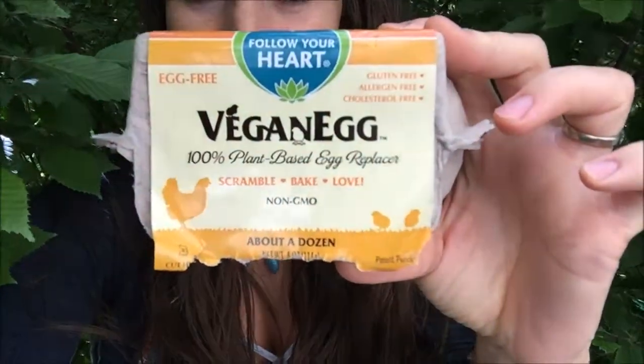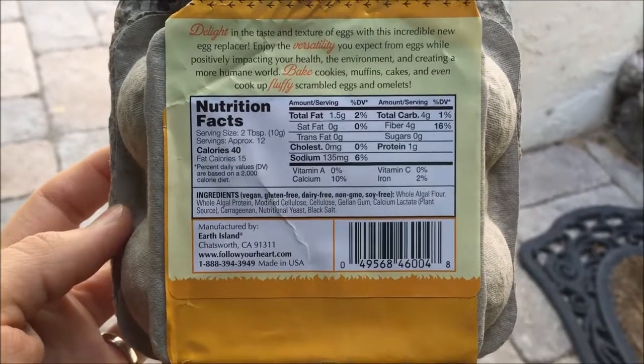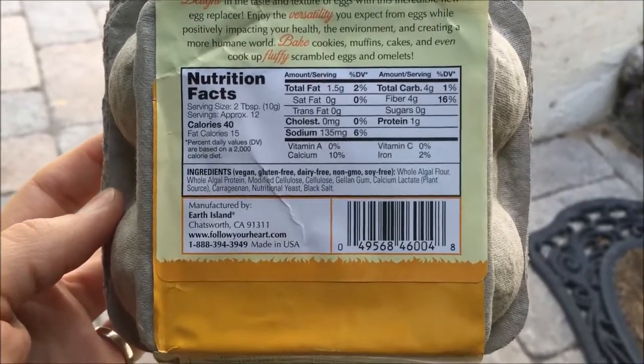Hey guys, it's Tandra! So today I'm gonna try out the vegan egg. I've had this for a while and I haven't made it yet because I'm a little bit scared, to be honest. It comes in a bag like this. My sister and I each had one and she didn't like it, so she gave me her half. Here are the ingredients for anyone who is interested — you can pause this video.